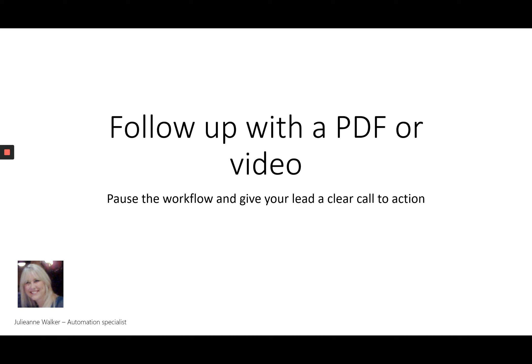You could also follow up with a PDF or a video. You'll pause your workflow and give your lead a clear call to action. This one is really good because you're putting all the information into your customers' hands and letting them decide whether they want to continue. You're giving them all the information about what to expect when working with you, and they make the decision to move along — or decide they are not a good fit. This one is really putting the decision into the hands of your lead rather than you making the decision yourself.